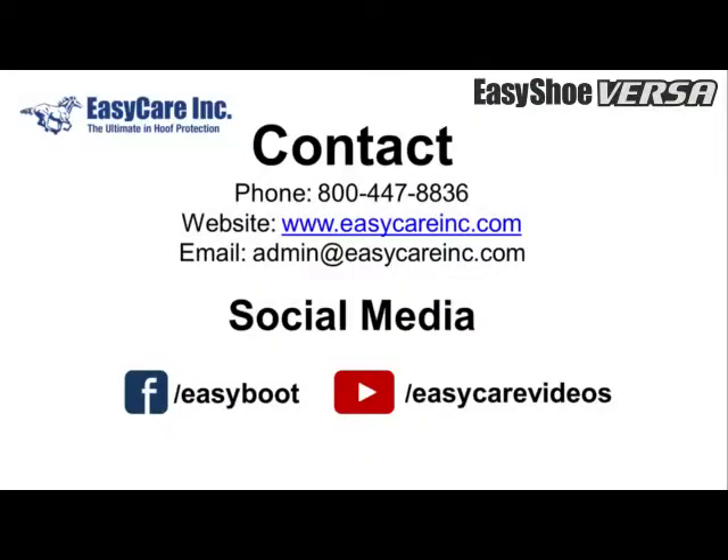If you have any questions, please give me a call anytime, or any of our product specialists — they're all perfectly qualified to help you answer any questions that you might have. Thanks for your time.